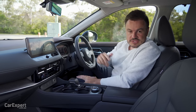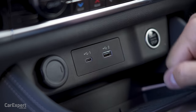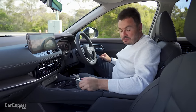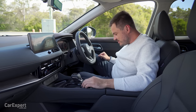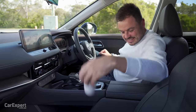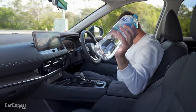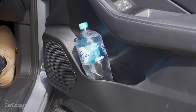Moving on to practicality, we'll start off with your connectivity. You've got a USB-C port down here, USB-A port, 12 volts out, and a wireless phone charger. In terms of storing your phone, you can pop it on that wireless charger or in the cup holders — there's plenty of storage here. The cup holders don't really work that well for coffee cups because there's no teeth and it's quite deep, so you will lose the lid potentially. Bottles fit in there, though they move around a little bit. A small bottle fits in the door fine and a big bottle fits in too, which is good news.